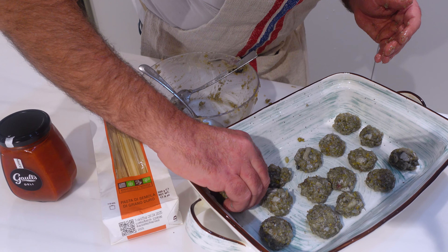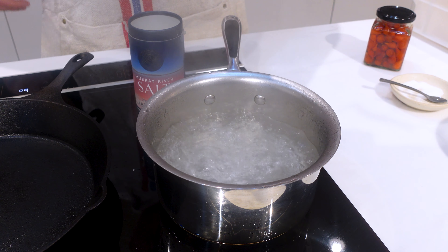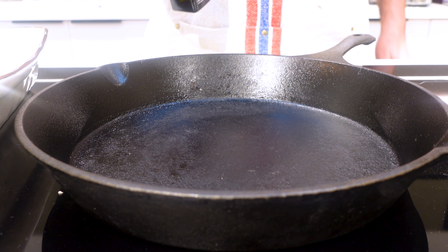They're all a bit odd-sized but that doesn't matter. Our water is ready — a little salt and our spaghetti. Nine minutes. Now we're going to be pan-frying our meatballs.